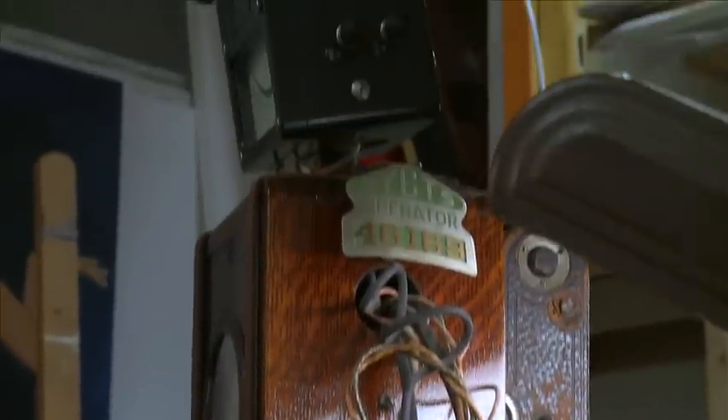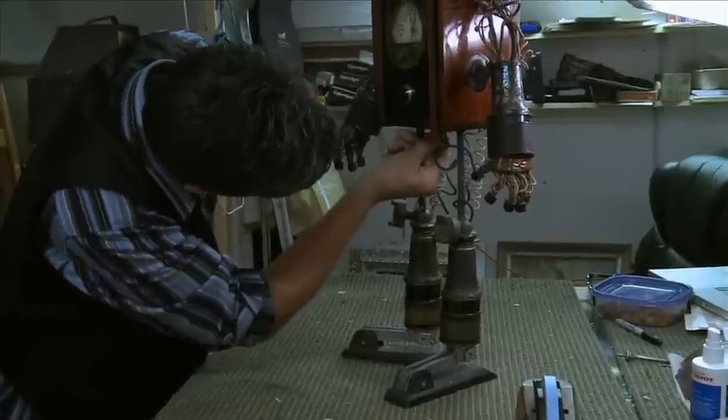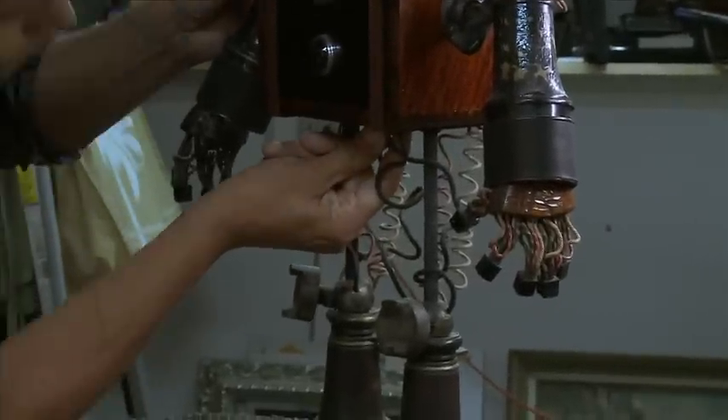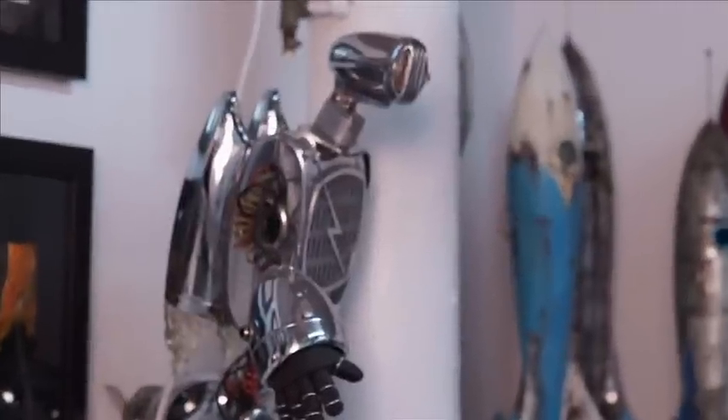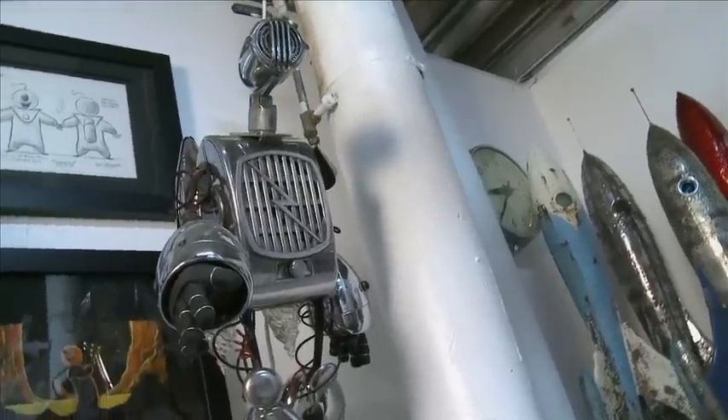And bringing these staplers, fans, and radio parts to life — where you don't even see that. You see this creature first, and then you start to look close and go, oh wow, that's a knob, that's a screw. I think that adds to the believability of looking at the thing — that it's alive — if you can't see any bolts or screws. So I try to hide all mine, unless it was already there, and then I kind of use it to my advantage.